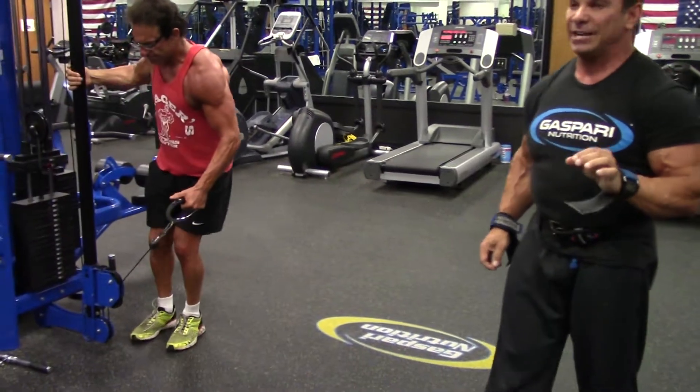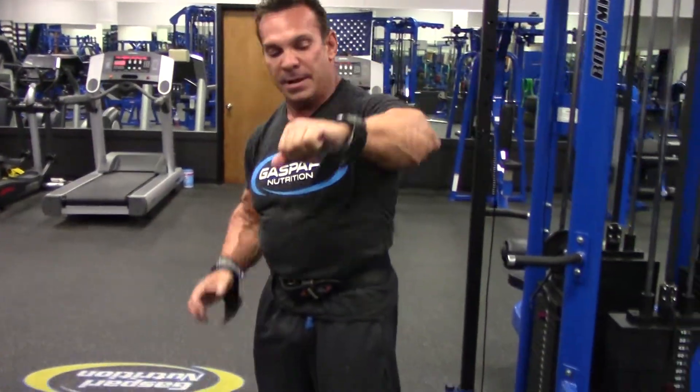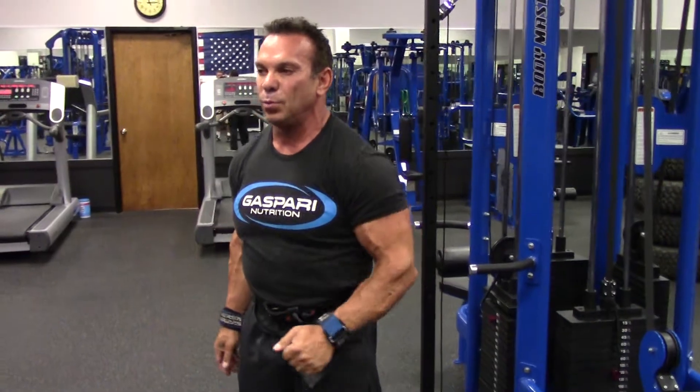It's all in the contraction. When you use a muscle, coming up at the top, you're contracting that muscle. Whether you're swinging it slightly, if you contract that muscle at the top and squeeze it, you're going to get that muscle to grow.